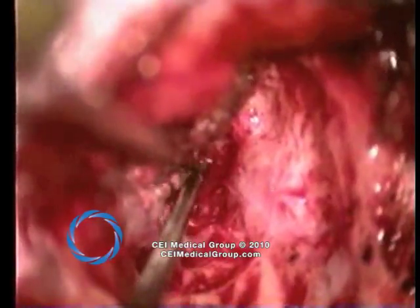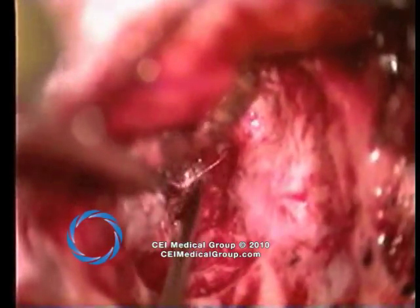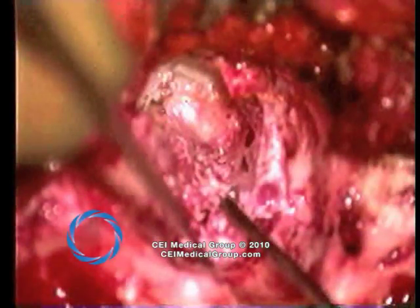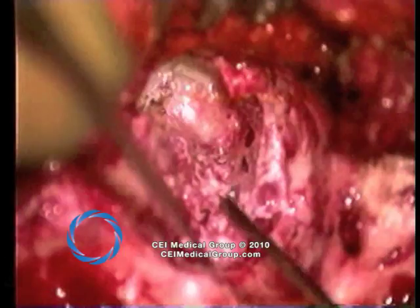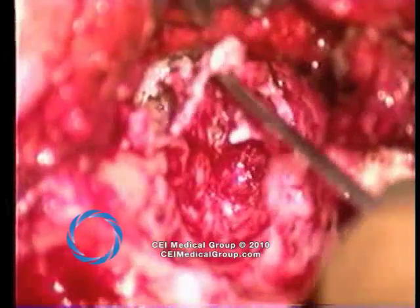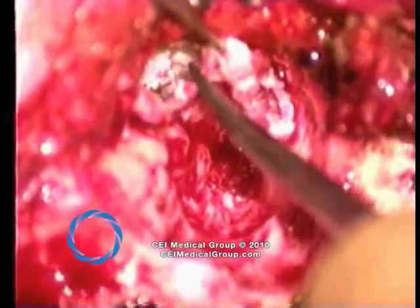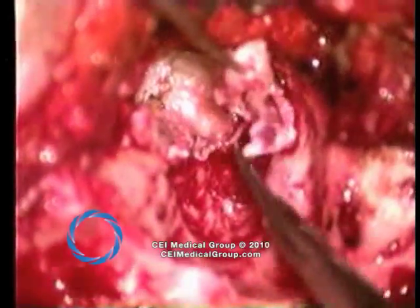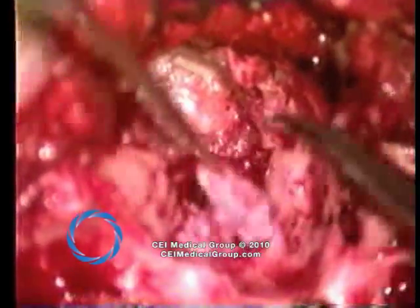If the surgeon cannot be entirely confident that all epithelium has been removed, then mastoid obliteration should not be attempted. Here you see the flap back in place, and anteriorly highlighted are the malleus, the tympanic membrane, and the mastoid bowl itself. In anticipation of reconstruction, flaps are left inferiorly and superiorly to be placed over the obliterated space.